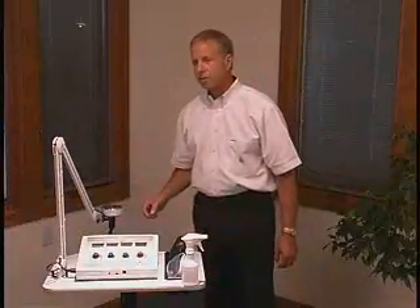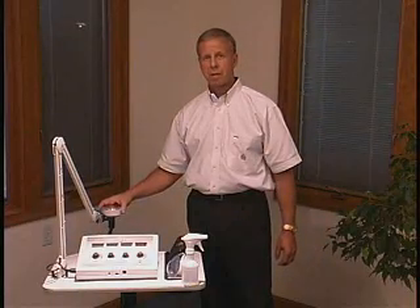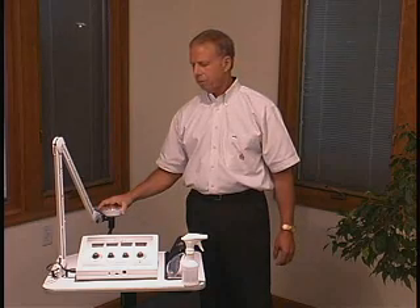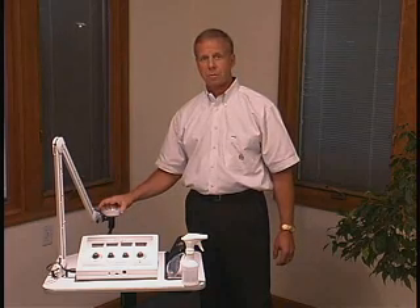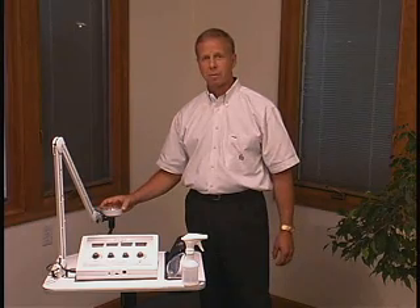The ultrasound is a pulsating ultrasound. It pulsates at 50% on and 50% off at 60 hertz. We are using low-intensity ultrasound, about 20% of what you would do with a conventional sound head.